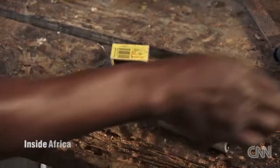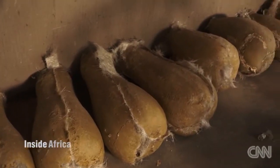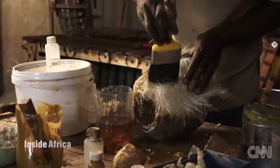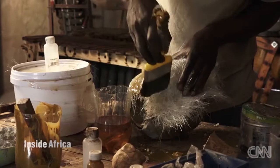Traditionally, resonators for the bass and baritone marimbas were made from calabash gourds, but these proved to be fragile and hard to get in the right sizes, so today fiberglass is used instead.